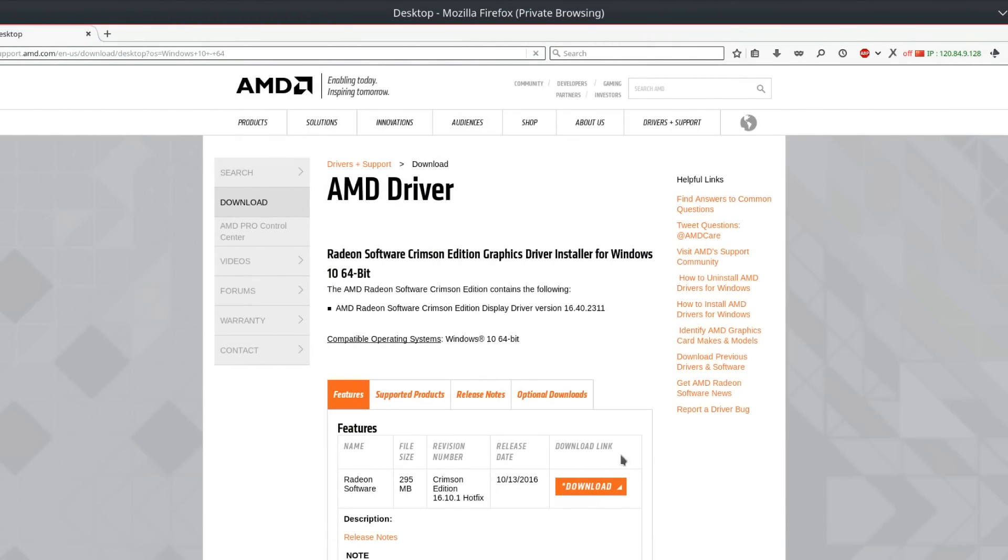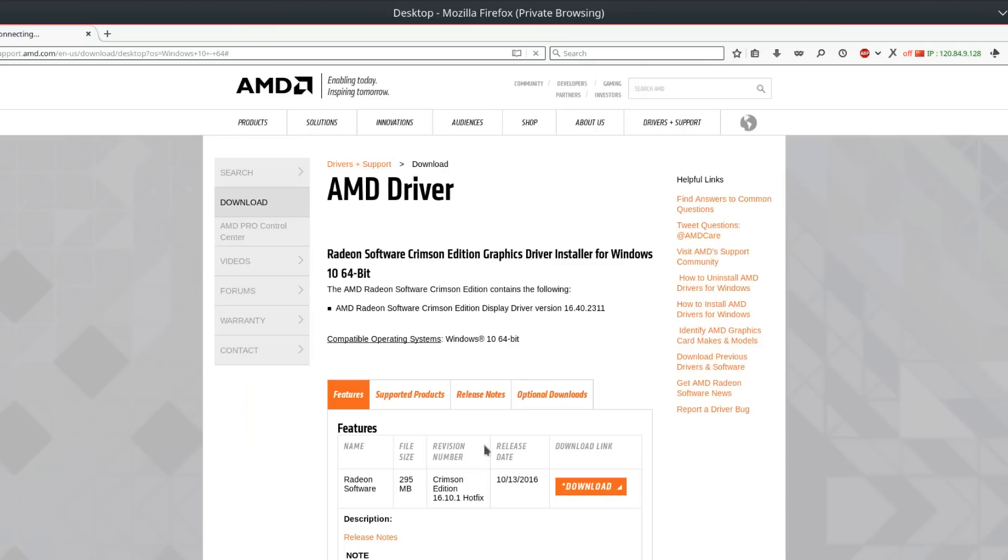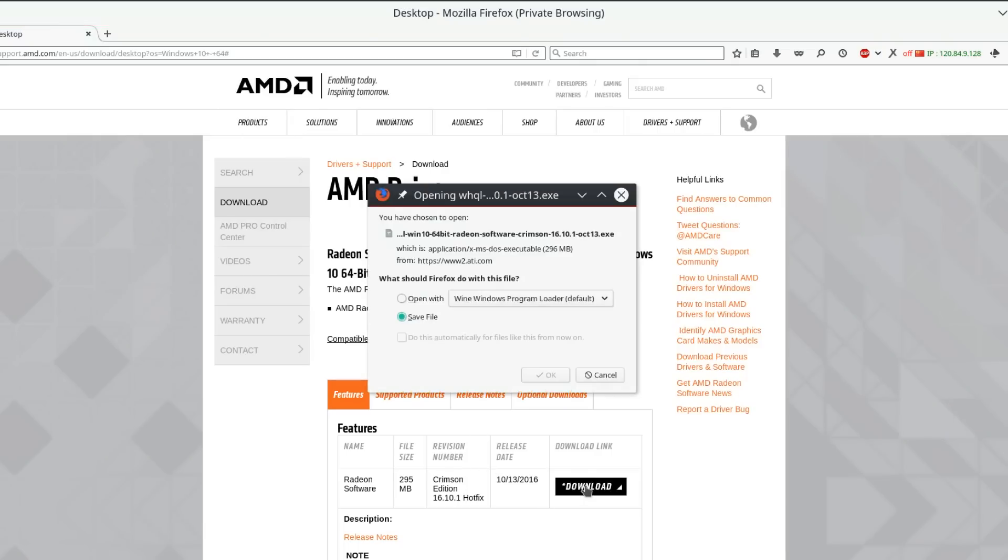Before you start, make sure that you have the latest AMD drivers installed. You want at least 16.9.1 — 16.9.2 and the newest one 16.10.1 work great. So go ahead and download 16.10.1 if you don't have it and install that.